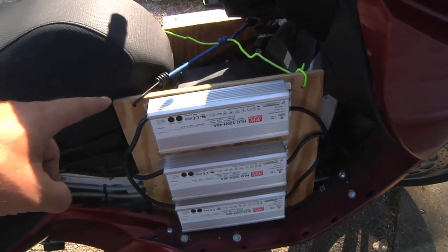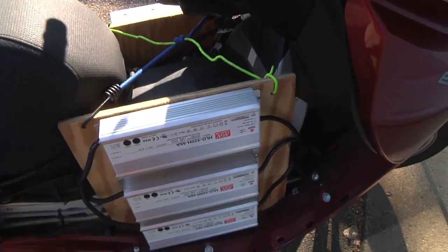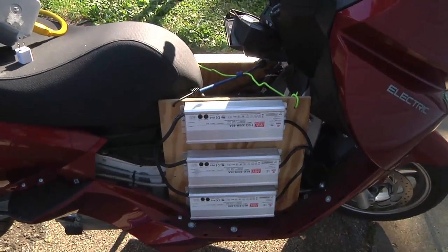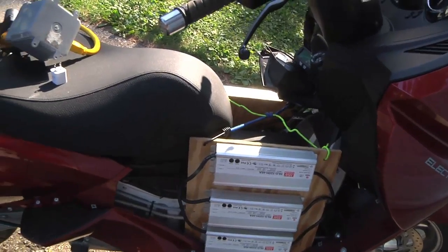Now as you might guess from the plywood and the bungee cords, this is just a temporary setup. But mounting the chargers on either side, I did still have enough room for my feet, and I didn't have to remove any of the bodywork on the cycle. I probably still will be removing some bodywork, but not quite yet.